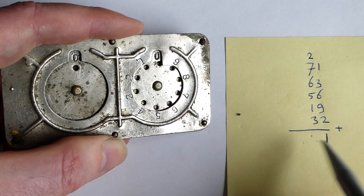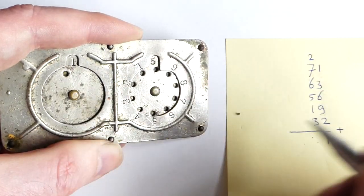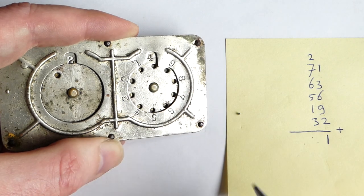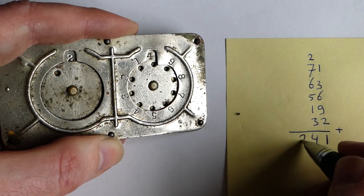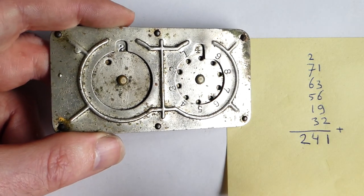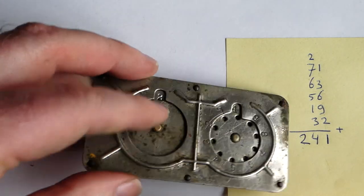Then you add the second column: the 2 carried over from the rightmost column, a 7, a 6, a 5, a 1, and a 3. So this now says 24. You write down the 4, and since there are no other columns left, you write down the 2 from the 24 as well. So the sum of these numbers is 241. It's a very simple aid to adding lists of numbers. So that was the Stevenson adding machine.